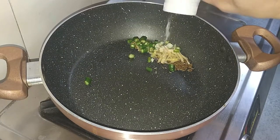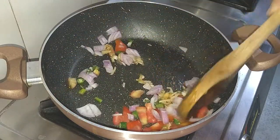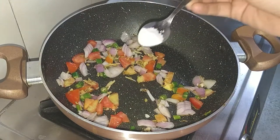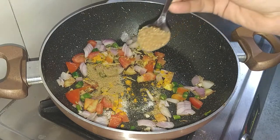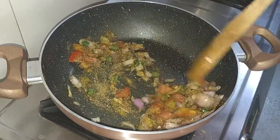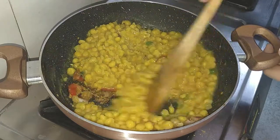Add 1/4 teaspoon salt and mix everything properly. Friends, remember that we don't need to cook them too much — we just need to mix them. Add salt to taste, 1/4 teaspoon turmeric powder, 1/4 teaspoon dhania (coriander) powder, and the masala we have prepared. Add 2-3 teaspoons and mix them properly.